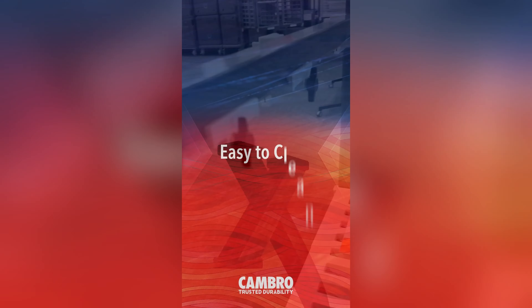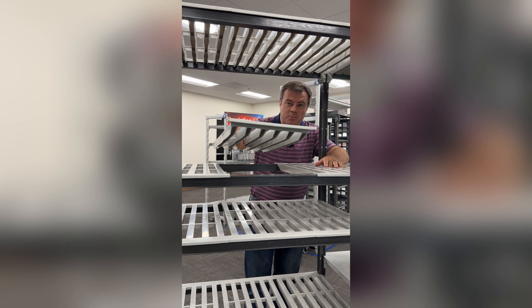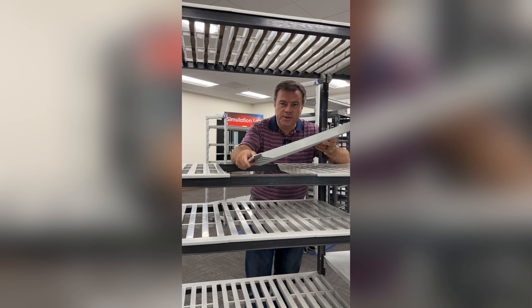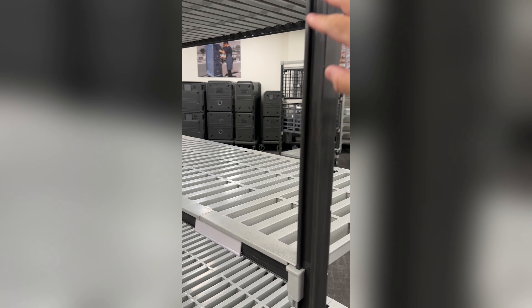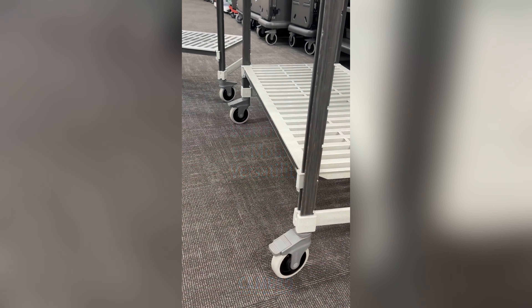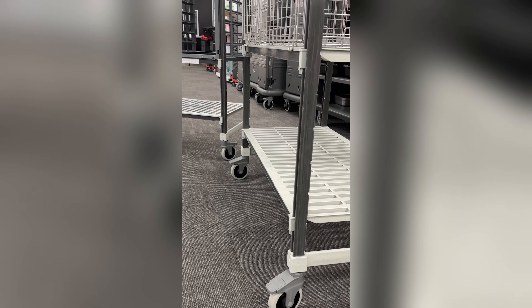Up to 60 inches in length. It has built-in antimicrobial protection. The shelf pops right off and goes right to the dishwasher — easy to clean. Smooth outer post with notches only on the inside for installation. You can also simply convert from a stationary unit to a mobile unit by adding the casters.